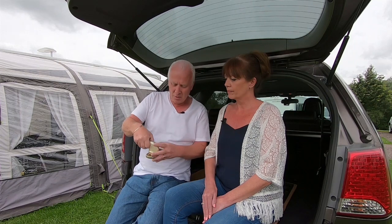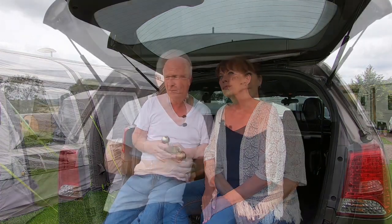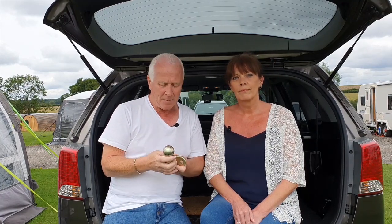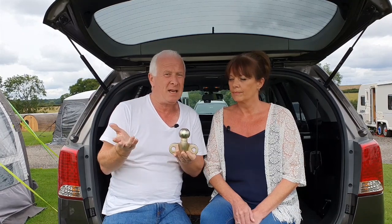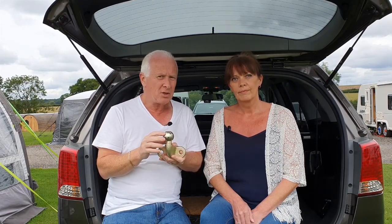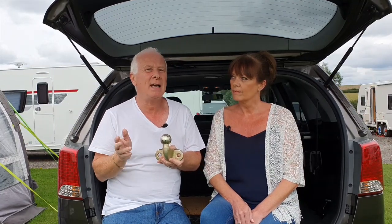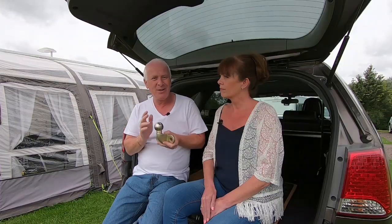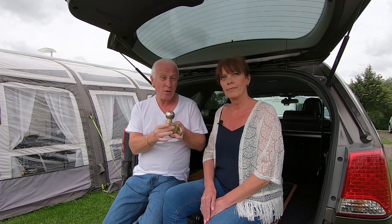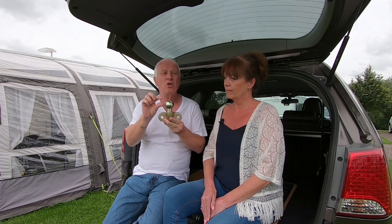The tow ball we had on was this one. As many of you who watch our channel know, we've recently changed our car from the BMW to the Kia Sorento. It came with the tow bar fitted, which I thought was fantastic — happy days. But the problem is this is not an ALCO tow ball. For any caravan — Swifts, Baileys, or any caravan with an ALCO chassis — you really need the ALCO tow ball.